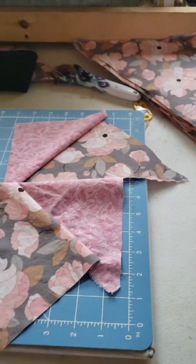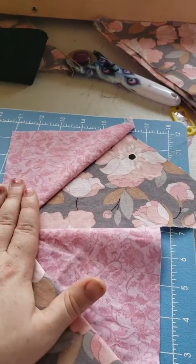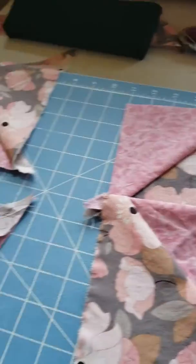So even though everything's uneven, I'm still making everything line up and even in the end.